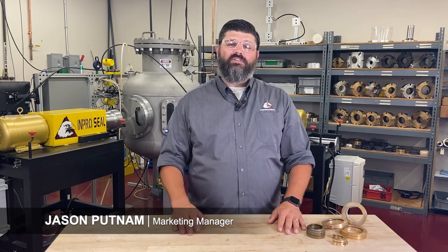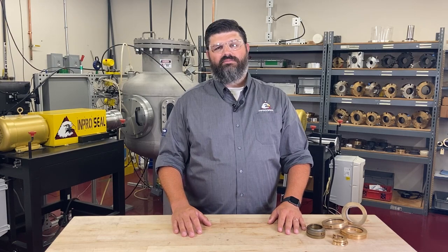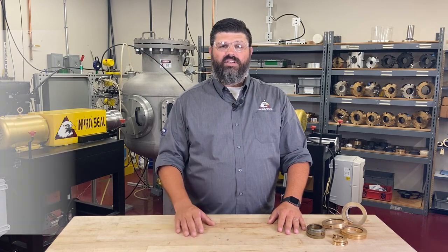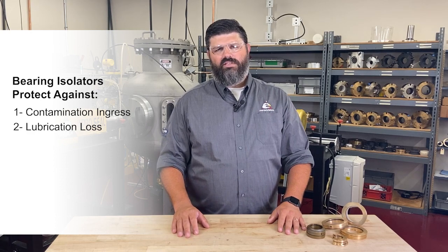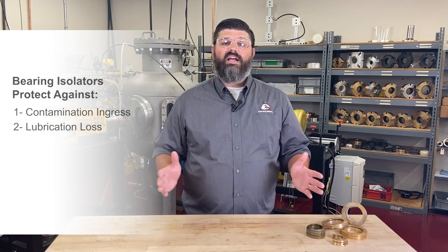Hi, I'm Jason Putnam with InProSeal, and I'm here to answer the question: what is a bearing isolator? A bearing isolator is a seal installed in a bearing housing that protects against contamination ingress and lubrication loss, significantly increasing the reliability of your rotating equipment. Simply put, it keeps lubrication in and it keeps everything else out.